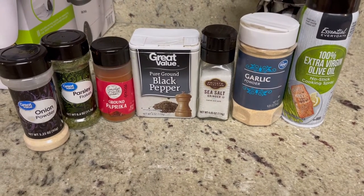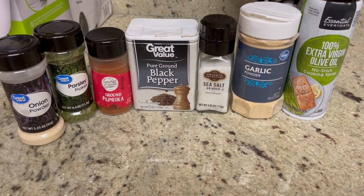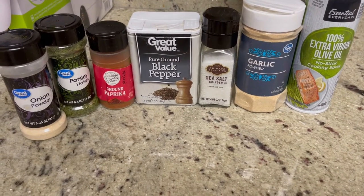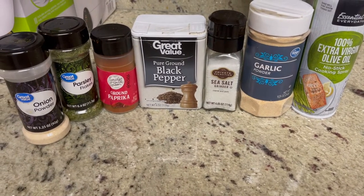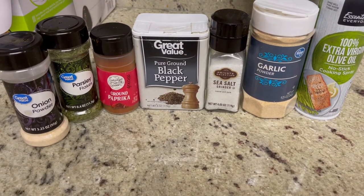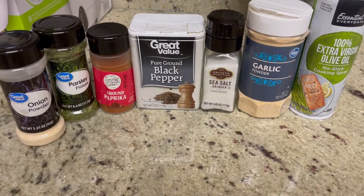For this recipe, here are the ingredients you're going to need: onion powder, parsley flakes, paprika, black pepper, sea salt, garlic powder, and a little bit of olive oil spray. You can also use regular olive oil, butter, or whatever you have — but I suggest olive oil, that's what I used.